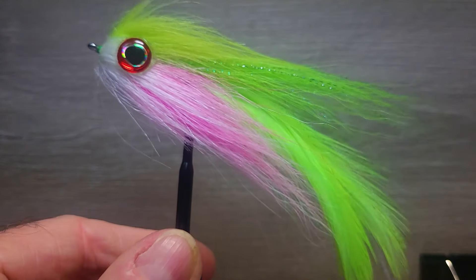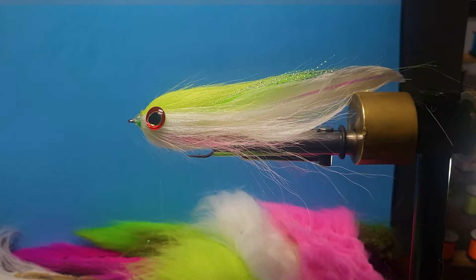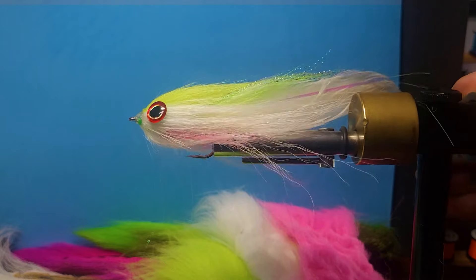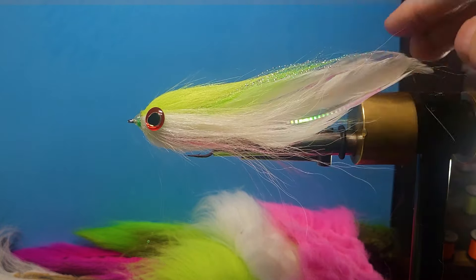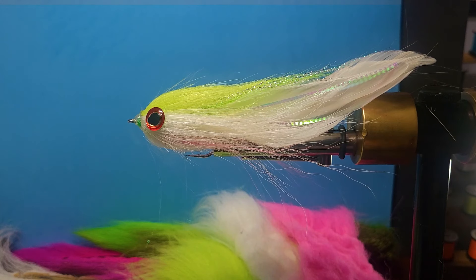So let's go over the materials we need to tie the fly. The fly I've got on the vise here is more the chartreuse and white, got a little pink underbelly on it, but primarily a very, very good color. The next color I'm going to do here is more of the Electric Chicken color. So let's go over the materials we need to tie the fly.